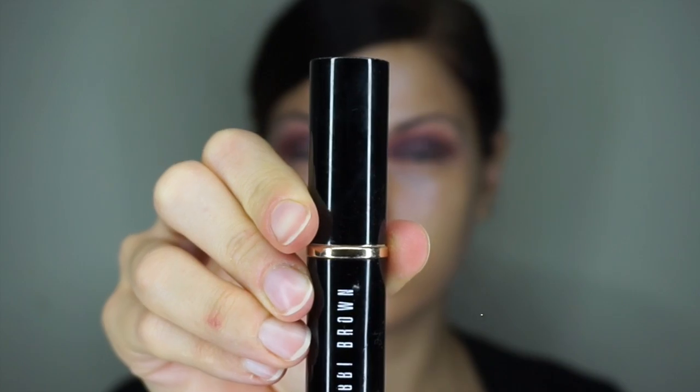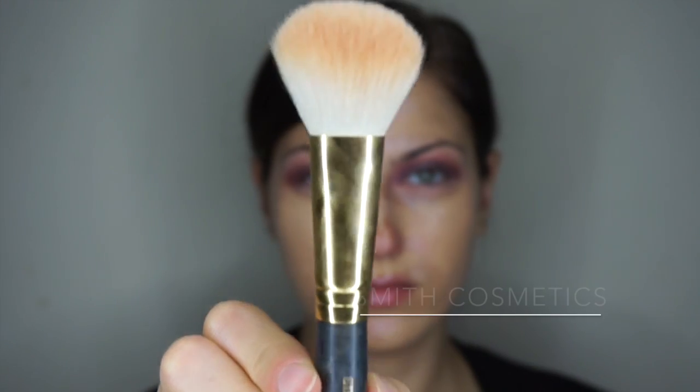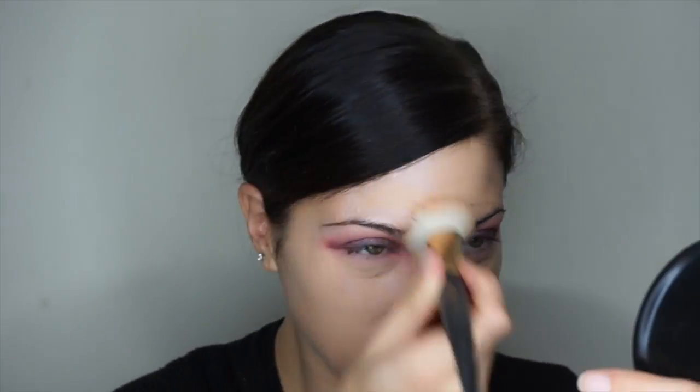For the eyes I'm going to stop there for now and apply the Bobbi Brown stick foundation all over my skin. First I applied my new favorite spray — the Valentia Fresh Calming Toner Mist — which is really nice for balancing the pH of your skin, and I love how it feels and smells. To blend the foundation I'm using the Smith Cosmetics 118 brush, which is actually a bronzer/blush powder brush, but I love the fibers and how fluffy it is — it really moves the cream along my face in a really soft way.